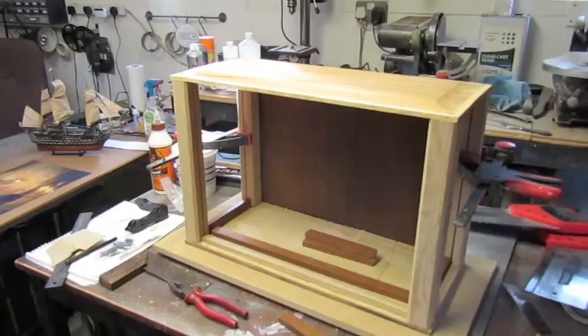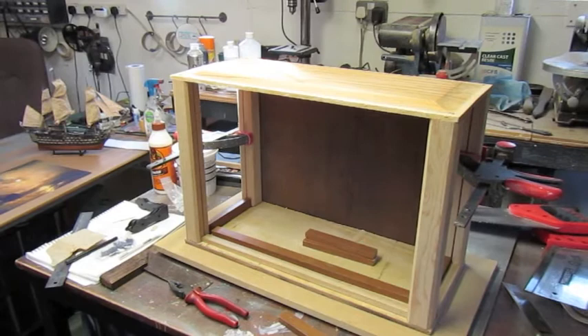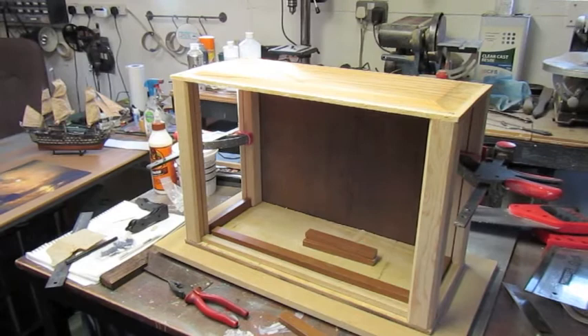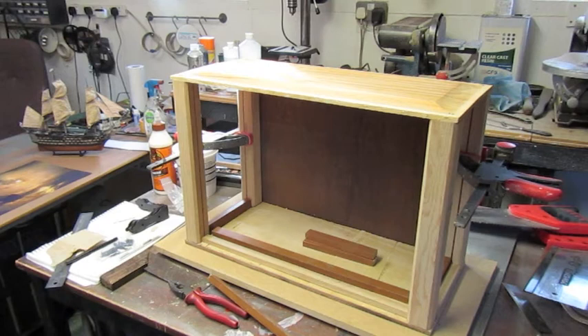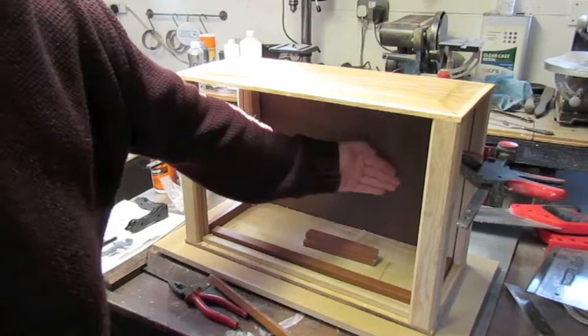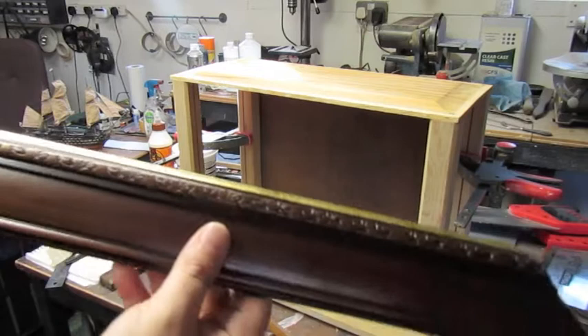I've got plenty to do on here in the meantime. I've got to take these over to the belt sander and get it back to the natural wood. Mock everything up, make sure it all fits together. I do need to put some blocks on the inside of here to hold the acrylic in place. Then it's just going to be a case of painting everything dark oak, so it should match in with these.